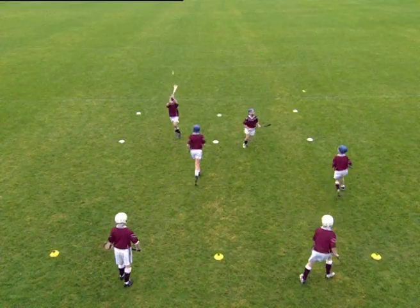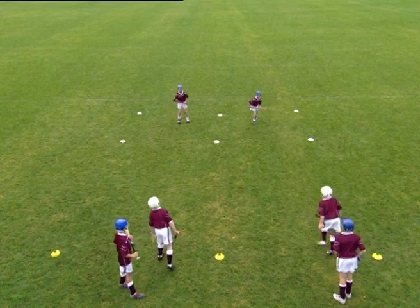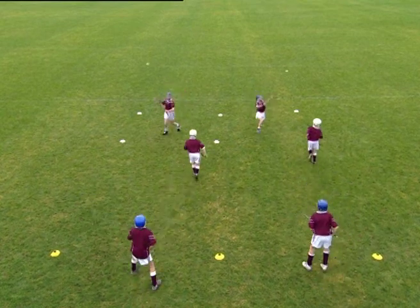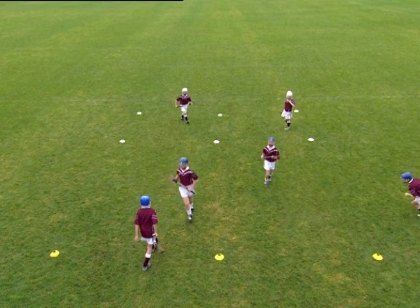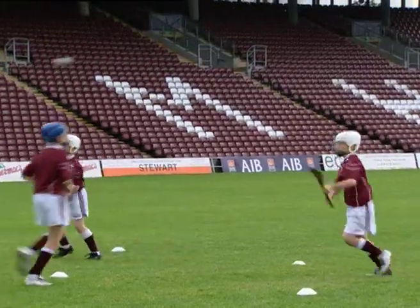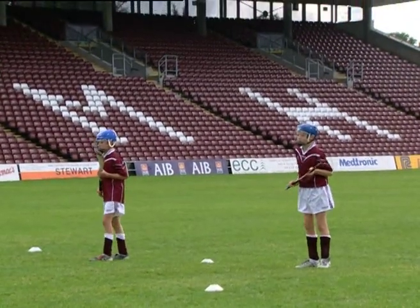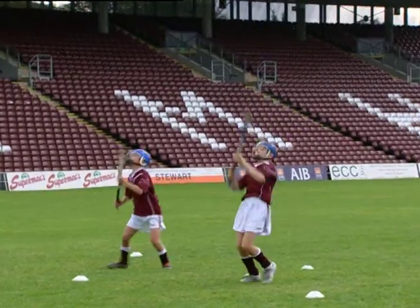Player A throws the ball for player B to attack and bat at the three metre marker. Player A follows the throw to take up player B's position, and player B continues to the back of the line as player C moves forward to catch the bat. Player C then throws the ball for player A to bat, and so on in rotation to complete the drill.